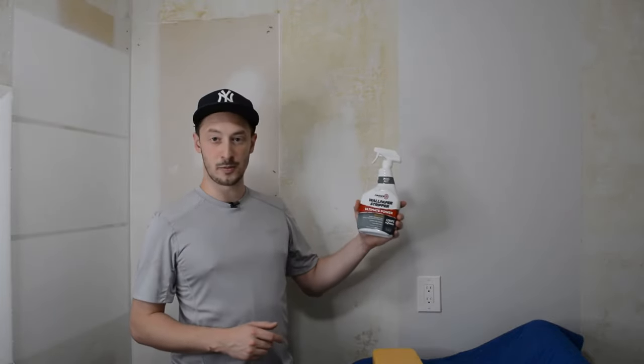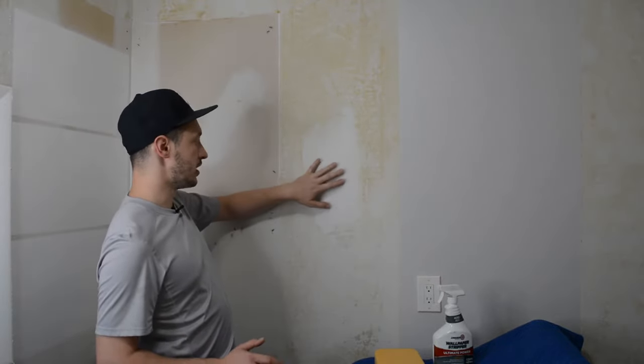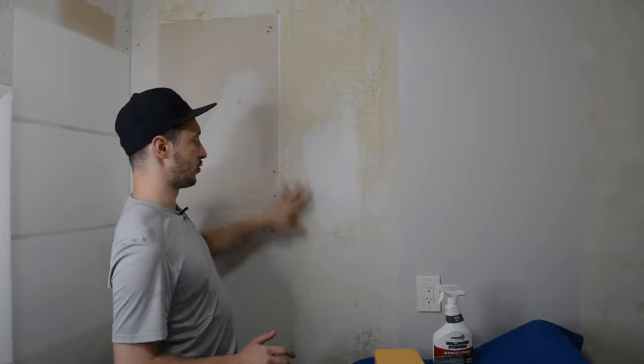This is Zinsser wallpaper stripper. I found it at Home Depot along with this big scraper and your typical grout sponge. With the three of these things you can get your wall to come pretty clean from all of this wallpaper glue.